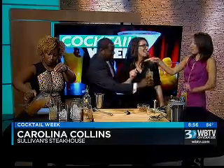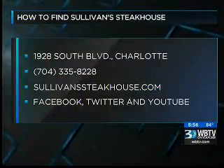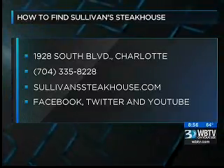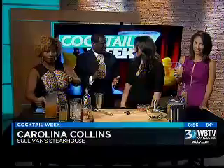Let's put up the information about Sullivan's real quick. Sullivan's Steakhouse is located at 1928 South Willow Garden in Charlotte — you can see the number and website on the screen. You can also follow the restaurant on Facebook, Twitter, and YouTube. They have bartending competitions all the time, not just within the restaurant but also through a lot of sponsors.